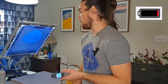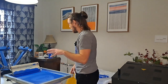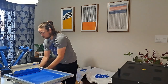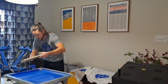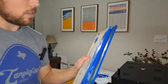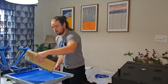Now is the cleanup part. My phone is losing battery so I'm going to try to show you this as quickly as possible. What we want to do first is get all the extra ink off of this screen and back into the jar, because this is not cheap and we don't want to waste it. Let me get as much of this off as I can, and then I will squeegee the screen.